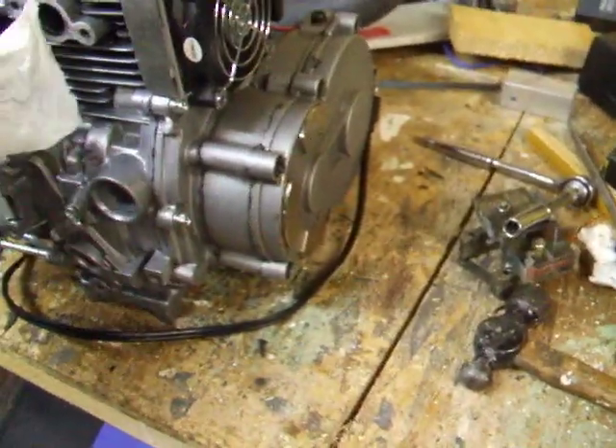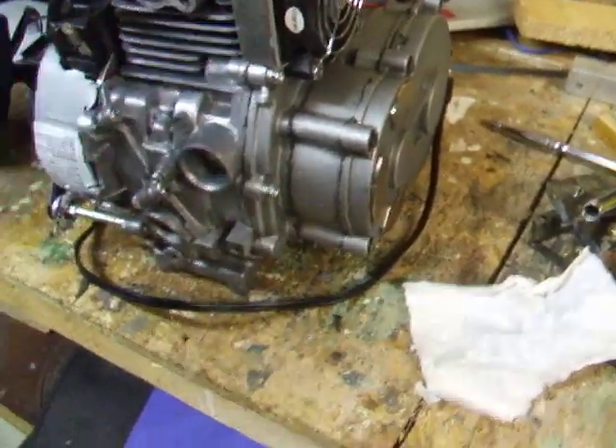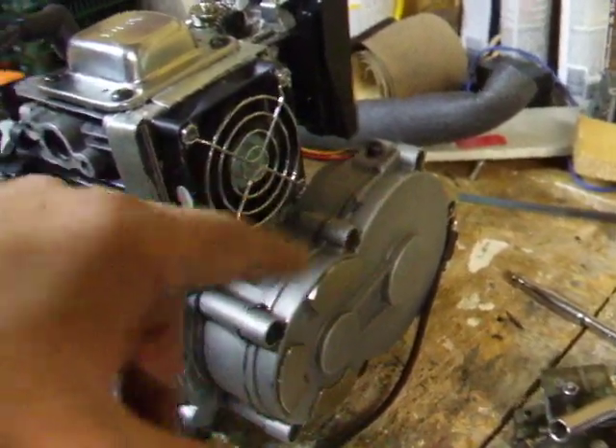The fan mod is working better than I ever dreamed it would. It's getting air all around the cylinder just as much as the original fan would. If I have any issues with heat, this is pulling air and then pushing it through.